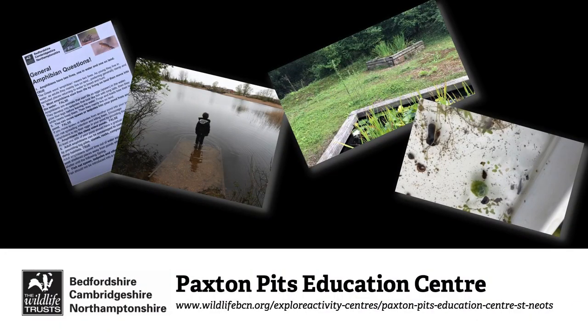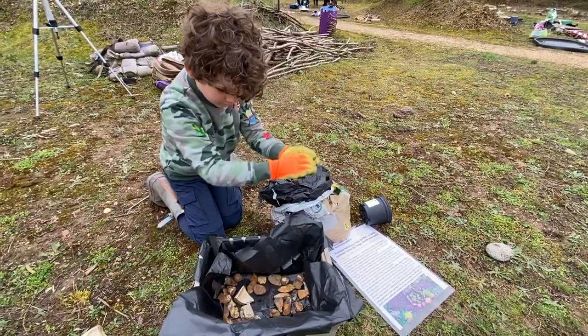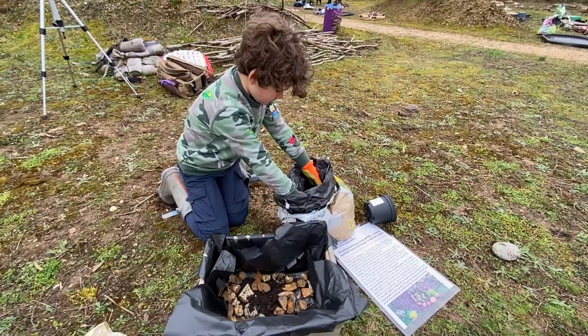I had great fun at this event and I made a ball garden, went corn dipping and did a fab amphibian quiz, but this video is all about a hibernaculum.